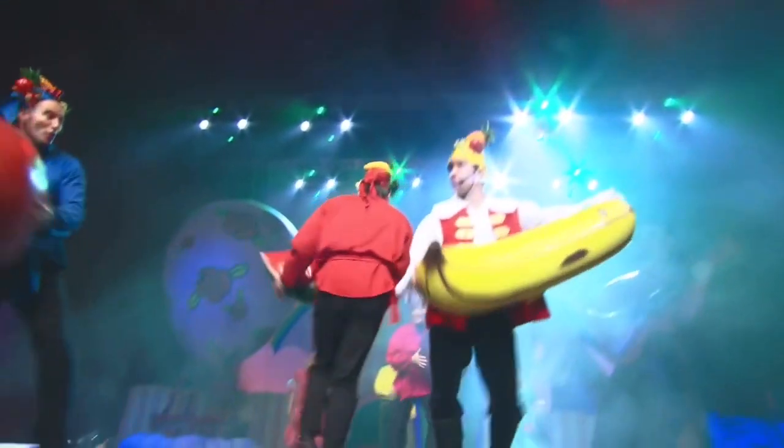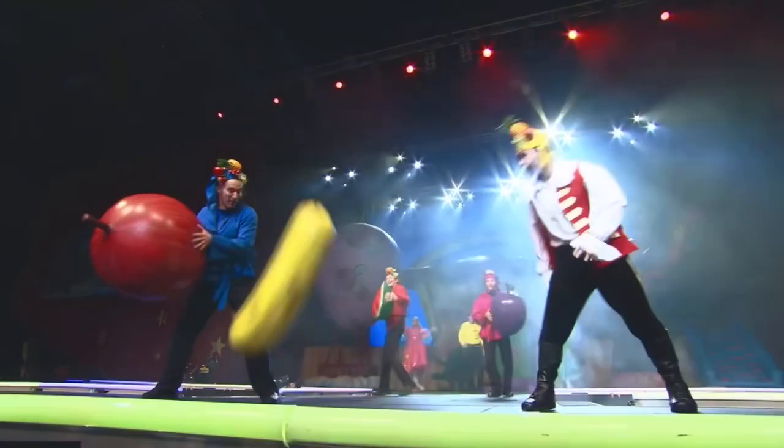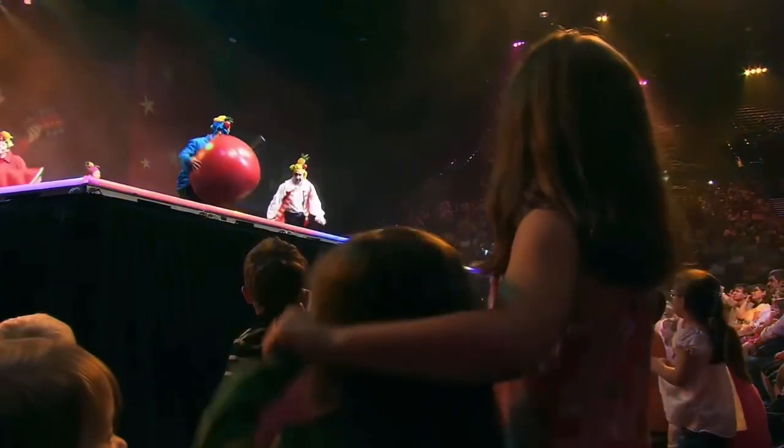Now we've had our fruit salad today. It's time to put the scraps away. Wash the bowl and wash the spoons.